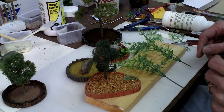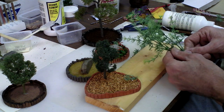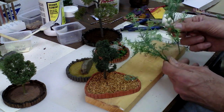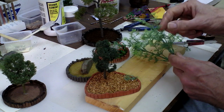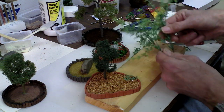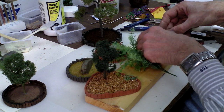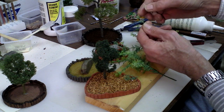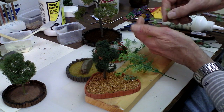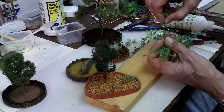Rummaging through my container of landscaping stuff, I came across this that I picked up at a craft shop. I'm not exactly sure what it's supposed to be, but it was small and could be cut easily, so I grabbed a couple of hunks of it. I cut it down into small pieces — first cutting the top three sections off, giving it kind of a Dr. Seuss-looking appearance.